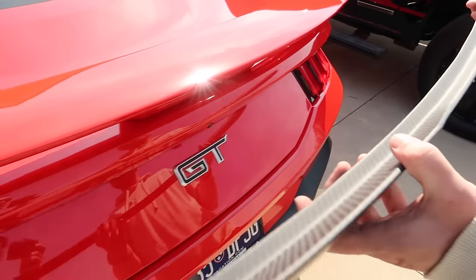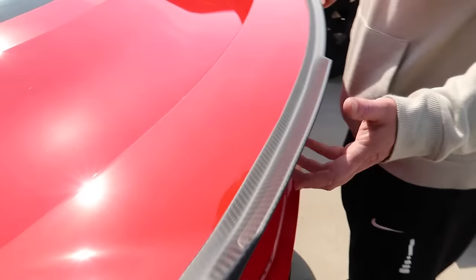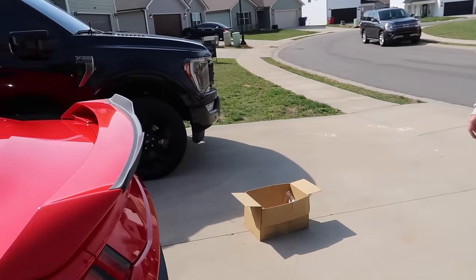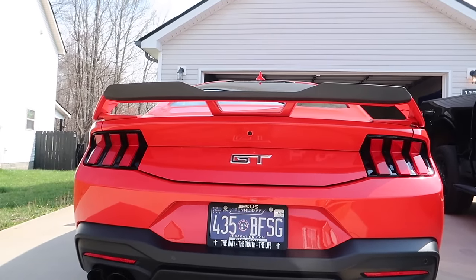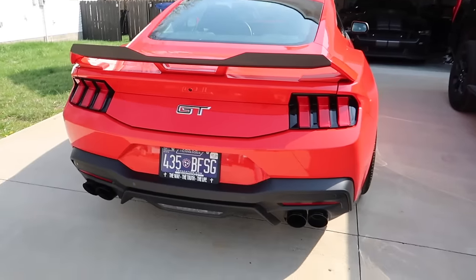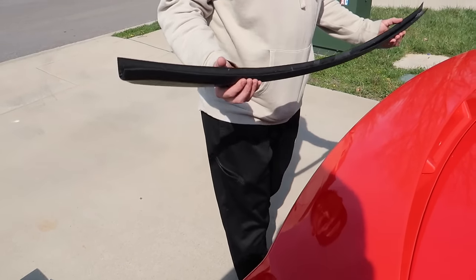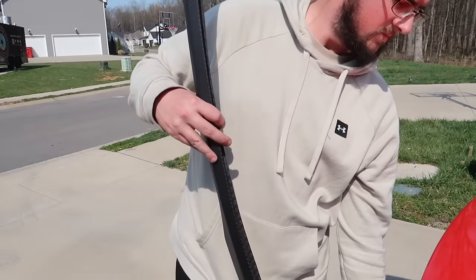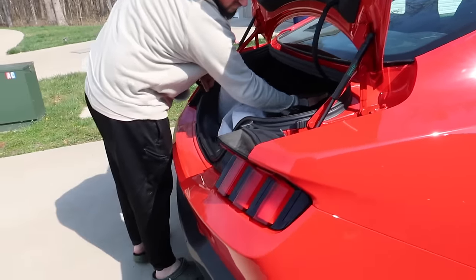The front lip is going to go underneath your factory spoiler. The big highlight — that everybody's gonna want — is this gurney flap. No drilling required. This gives it that dark horse style gurney flap in the back for your performance package spoiler. That looks really spicy. I decided to go with the dry matte over the gloss finish because it's got more of a rich, race-inspired look, but they do have different options.